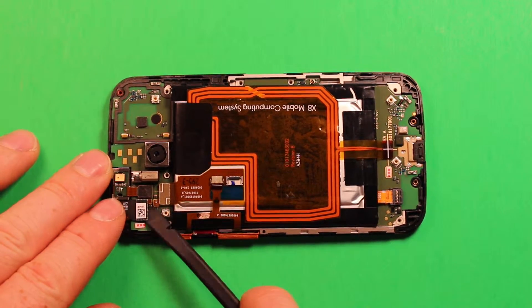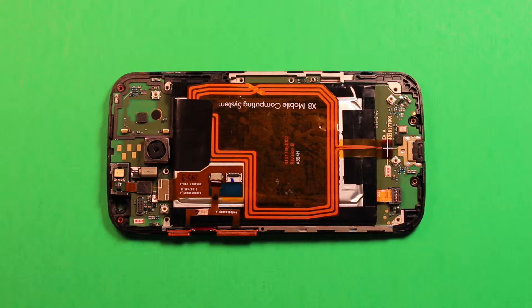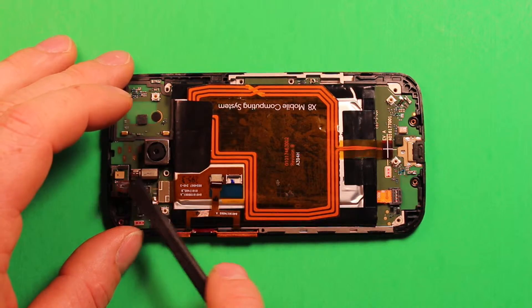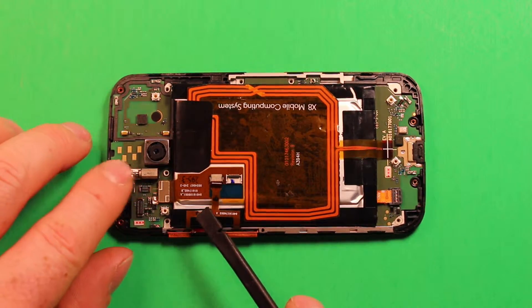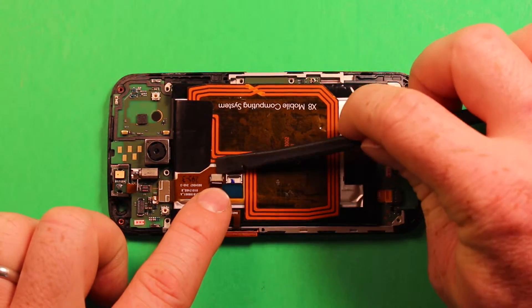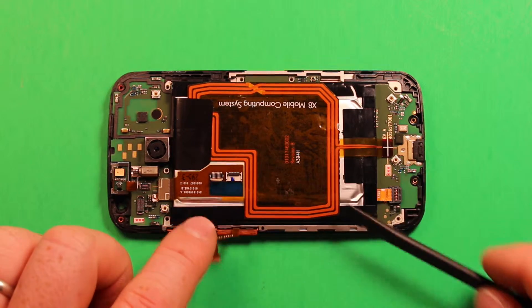Go ahead and remove the front camera connector — it just pops off like that. Then remove this connector for the earpiece speaker. We'll leave that in place for now, and then remove this next connector by prying up on the back part of the white piece — it slides right out like that.